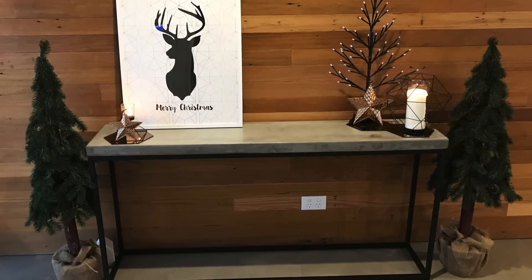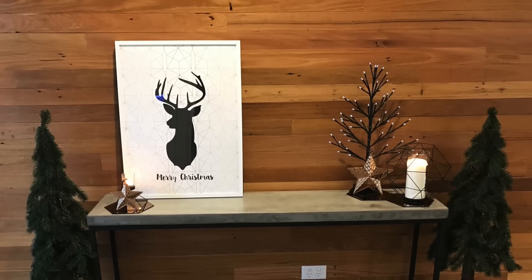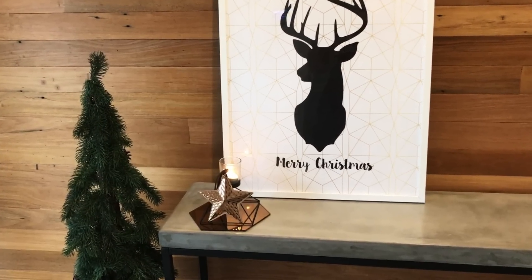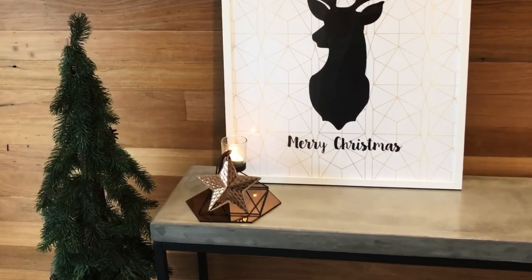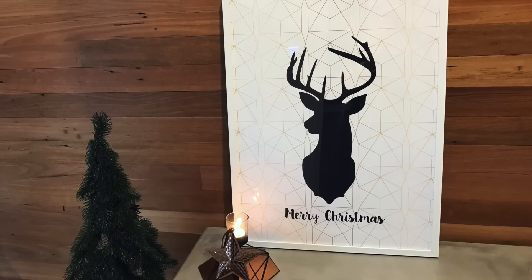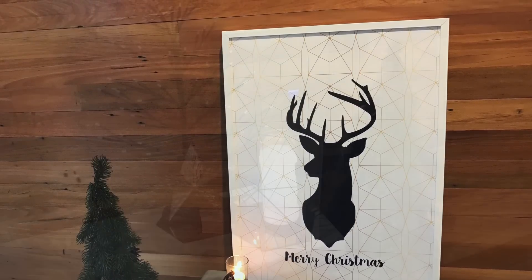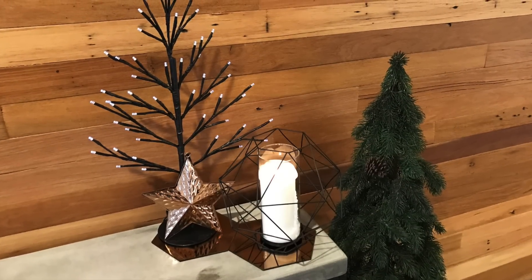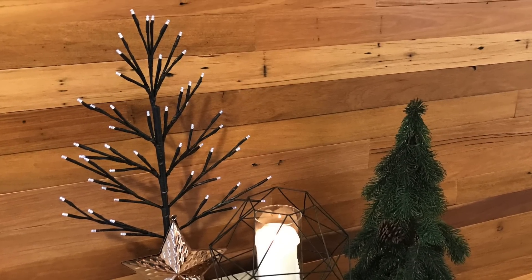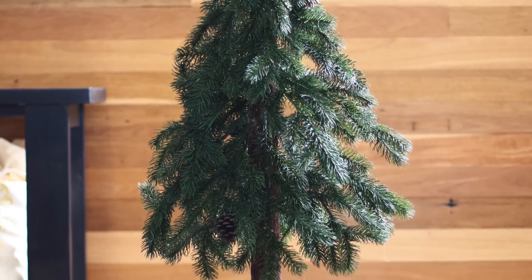Our front entry has a beautiful reclaimed timber wall and I still wanted that to feature, so I've kept my decorating fairly minimal and used our mixed metal theme as my inspiration. I've incorporated some gorgeous copper beaten stars and of course our free download. I've used our black pre-lit tree which is battery operated and can be put anywhere, and I've also flanked the console table with a couple of the pencil pines.